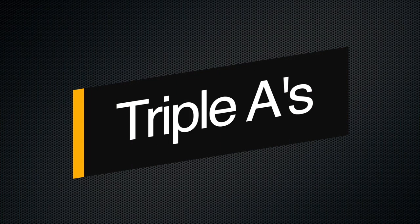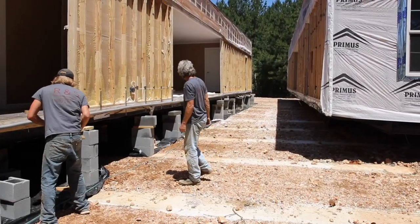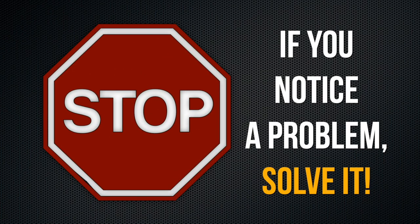We encourage you to always practice the triple A's when operating or handling your TransLift. Active — stay engaged in what you're doing. As the operator, you are not only responsible for your own safety, but also the safety of those around you. If you notice a problem, solve it.